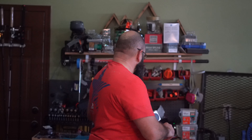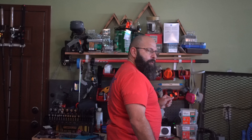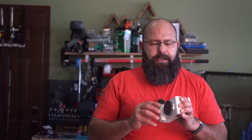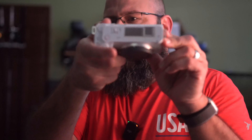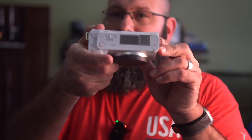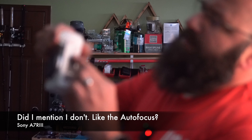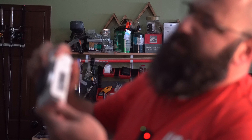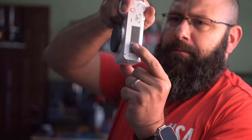First, we'll take a look at the weight. The ZV-E1 comes in at one pound and one ounce. Looking at the front of the camera, you get where your lens will go. At the top of the camera you have a simple mode select switch, your menu button, your record button, some memory buttons, and a product focus button — we'll talk more about that later. It does have a hot shoe mount at the top.